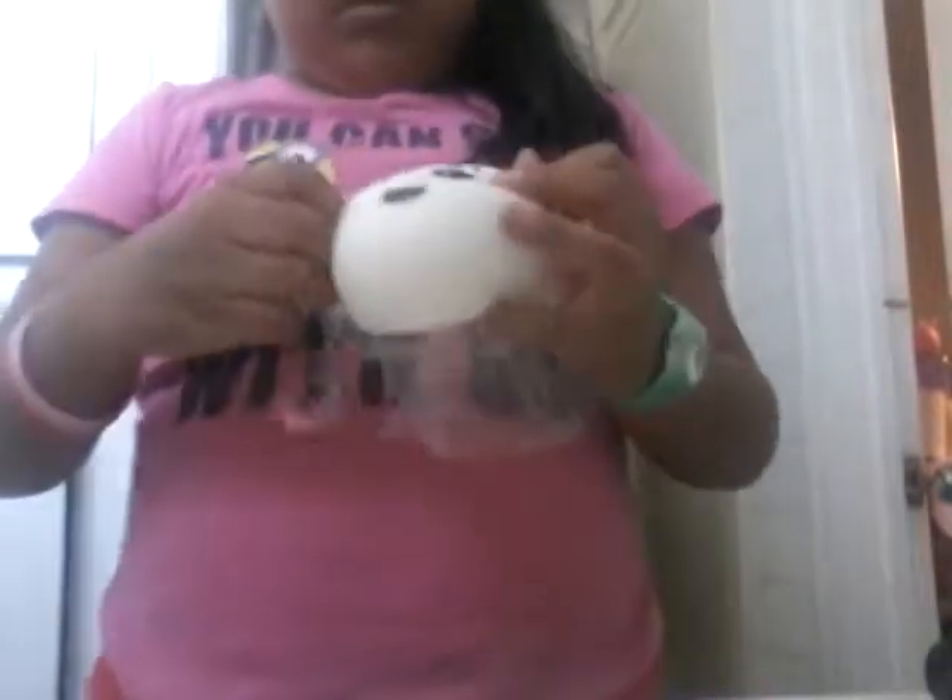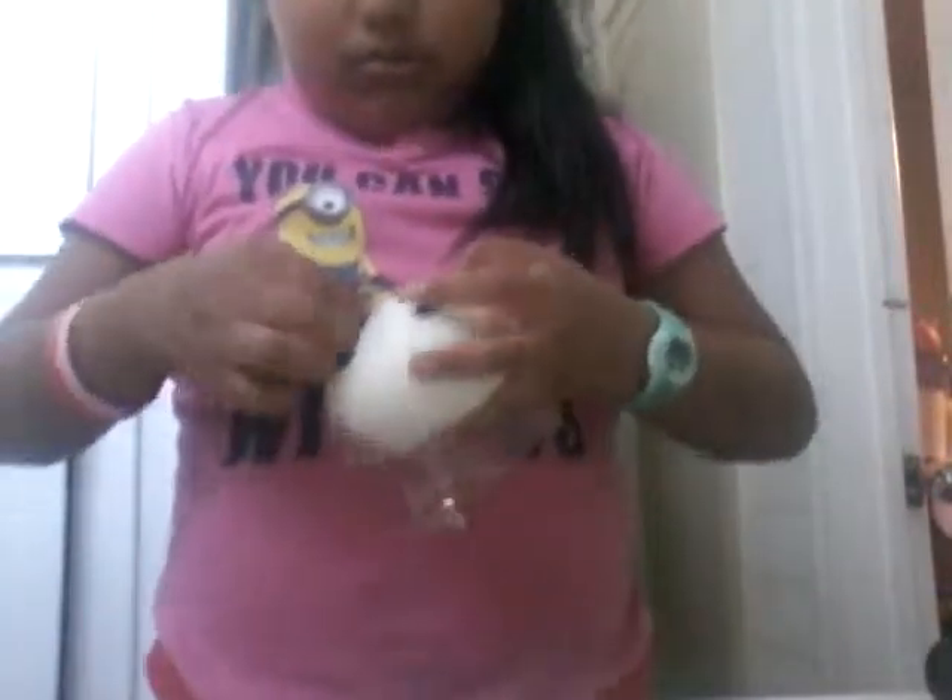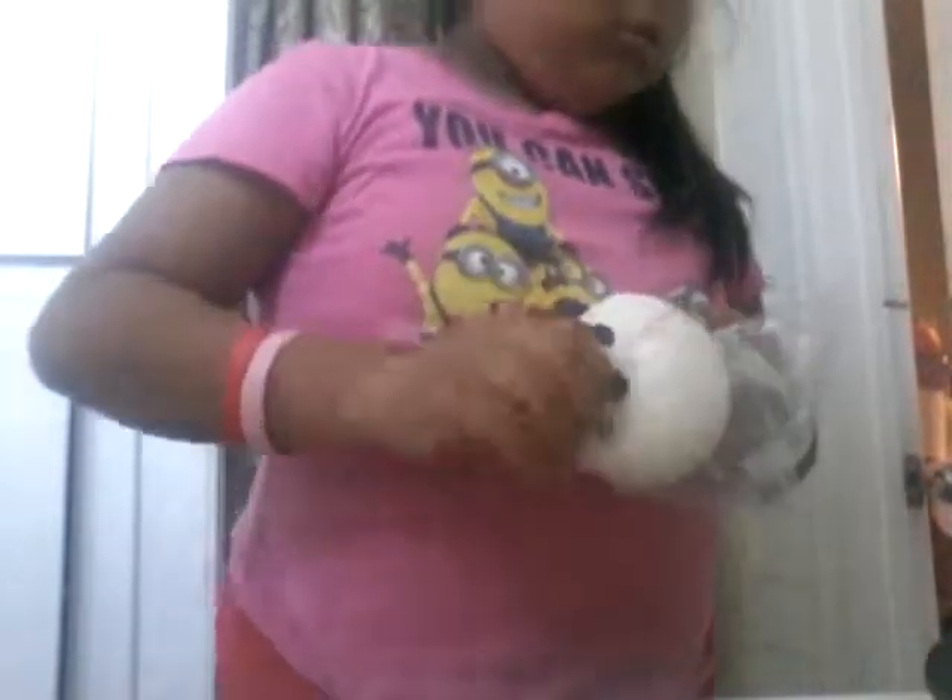I want to put it back in the packaging because I don't want it to get dirty, and this is kind of small packaging. Oh, and it smells so good and I love it. This was so cheap — it was like a dollar for the shipping. I got it from Wish.